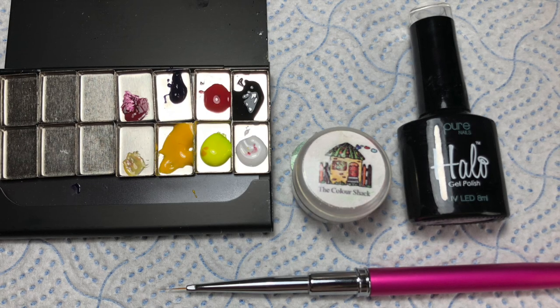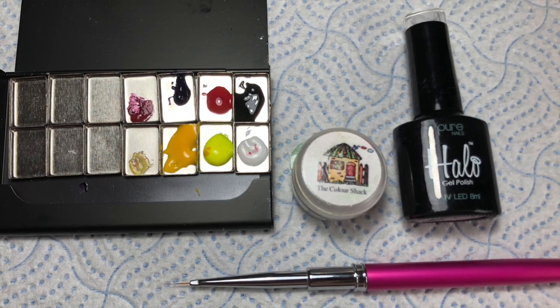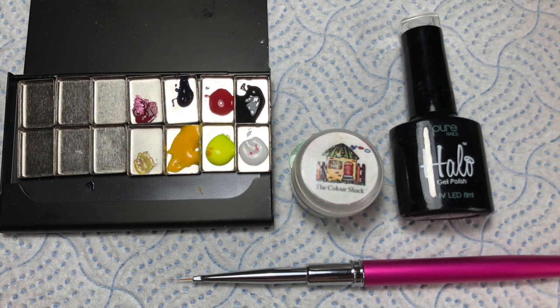So you'll need a long thin brush — I use the Zero Long from Crystal Nails — and some Tack Free Art Gel, and again I'm using Crystal Nails Royal Gel in Black for this.